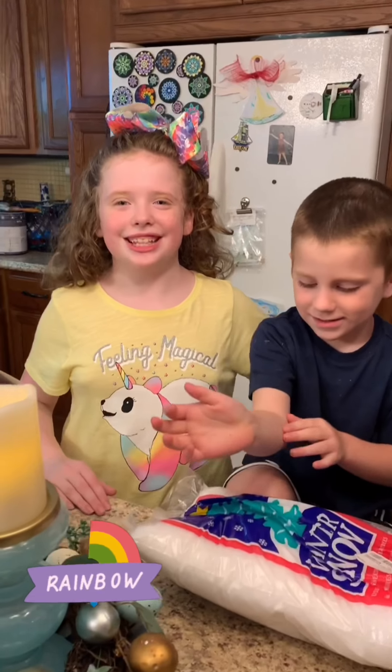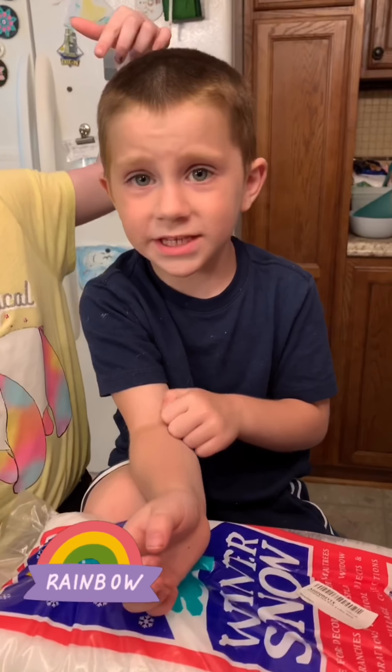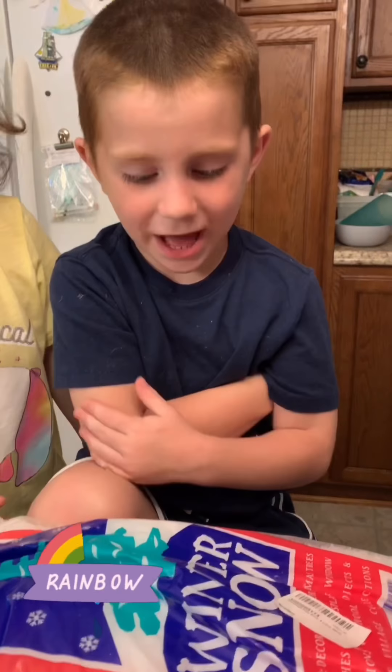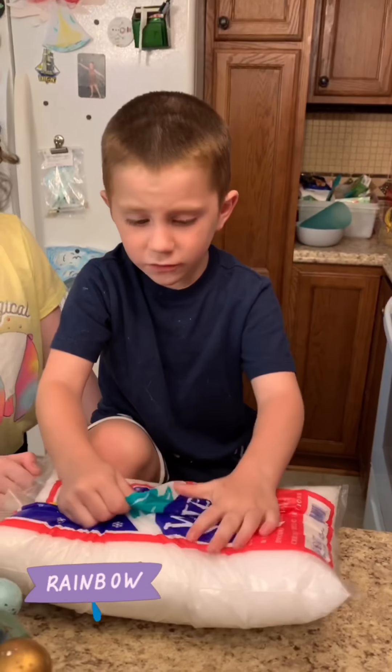Welcome back. Today it's all about slime — it's all about Dean. Dean wanted to make the slime he's been asking us to make. So tell everybody the slime you want to make.